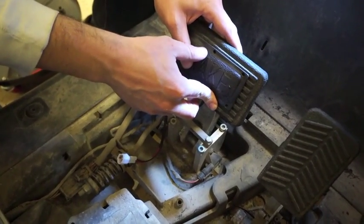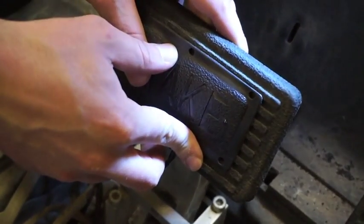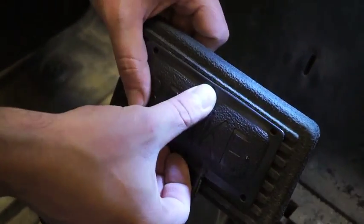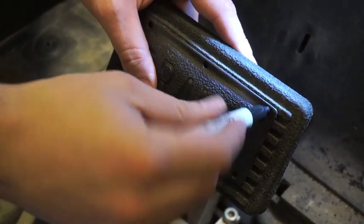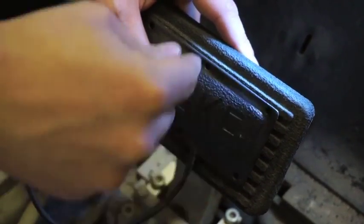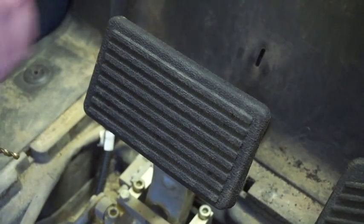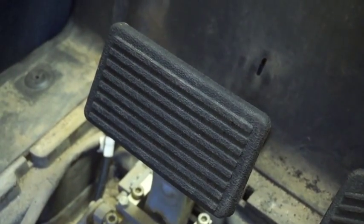That way we have a little bit more of a bigger surface area to actually mount the brake pad. So we're going to line it up, go through and mark. Now that we've marked what we need to drill, we're going to go through with a 3/16th drill bit.